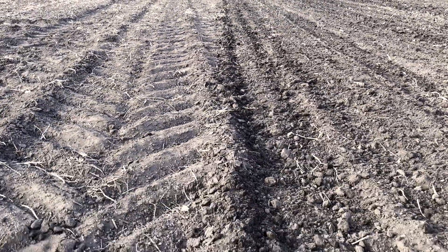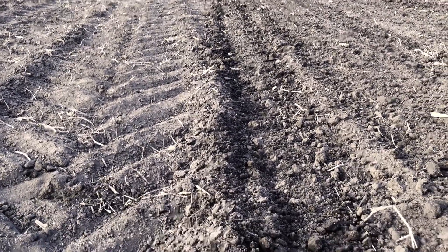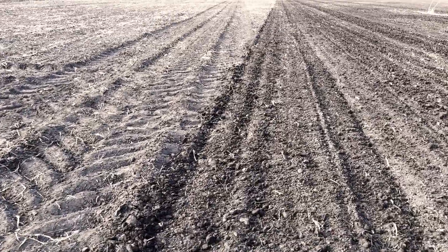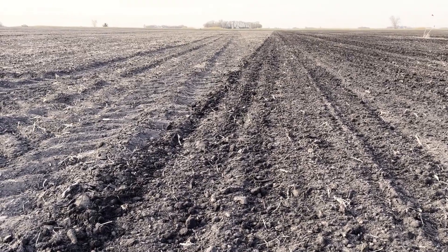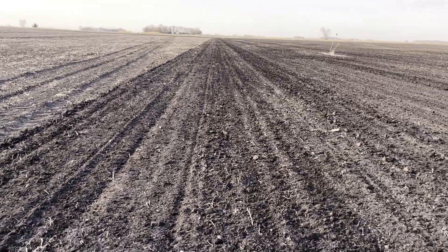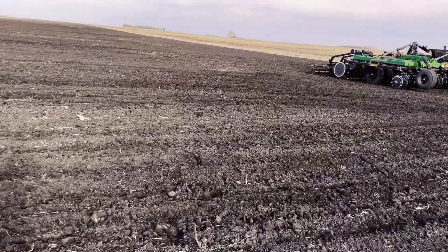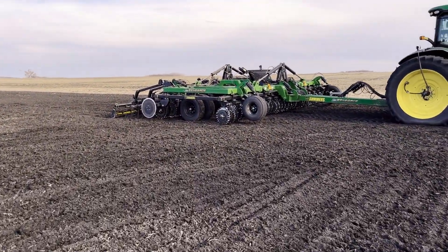Next thing I want to show is here's the floater track — my fertilizer put on here this morning. And because those samurai blades do more lifting, it actually lifts that track right up and out of there. Can't even see it. Hard to see the tire tracks from the tractor pulling it as well. So doing a good job getting lifting, fluffing, and then we're pressing it back down with those baskets.